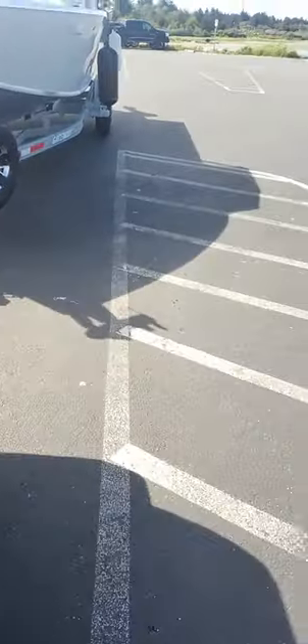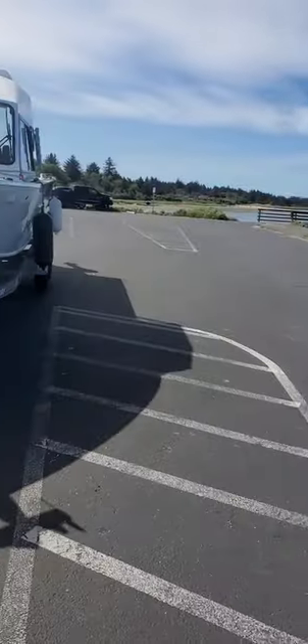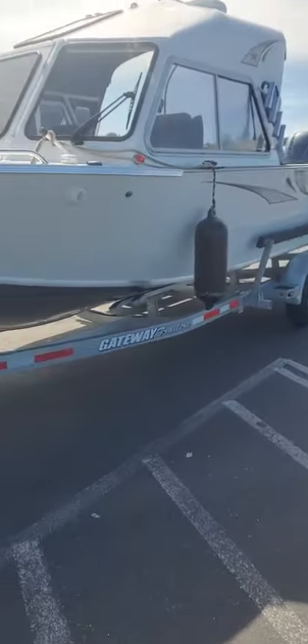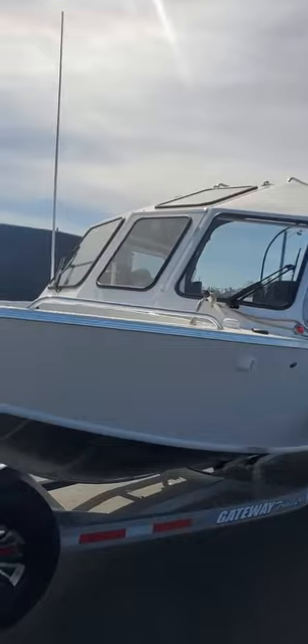Hey hey hey, this is Kurt the Boat Doctor down here at a beautiful location. This is a 245 Duckworth Navigator Pacific, all white beautiful boat, dual wipers, gold wing door up top.